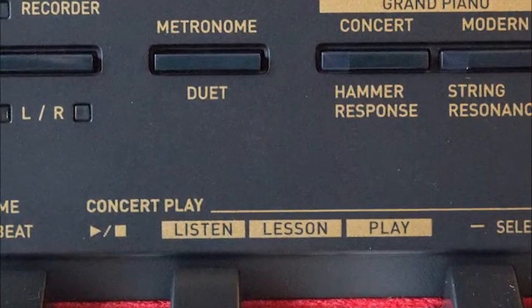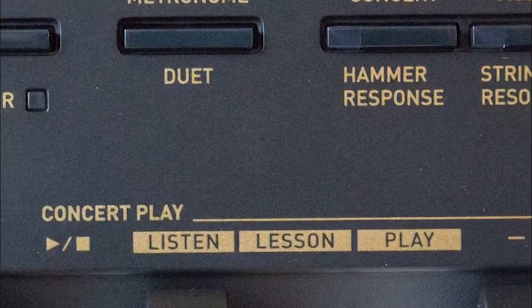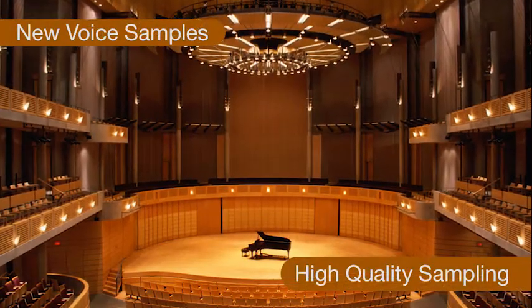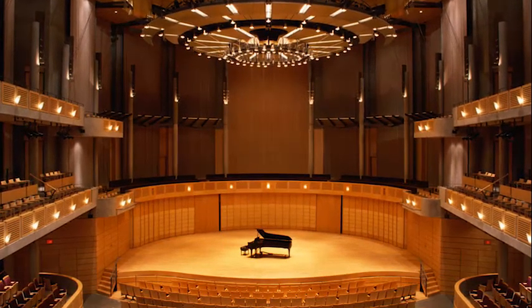There's a library of 10 built-in songs including some of the best-known classical pieces for piano. There is a range of new high-quality voice samples including a selection of electric piano tones and new string ensemble voices.